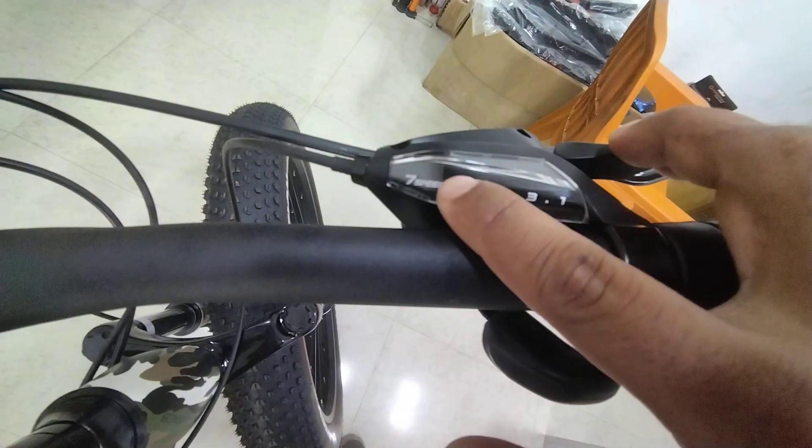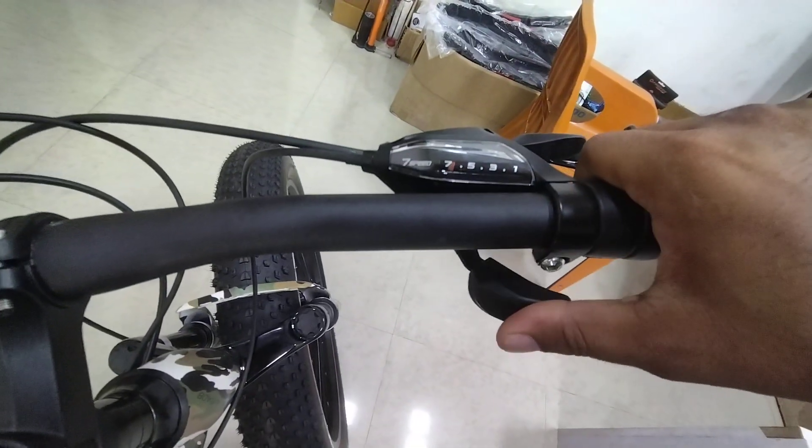This is high speed. This is 7. This is the red dot. This is low. This is low — this is the thumb. This is low.